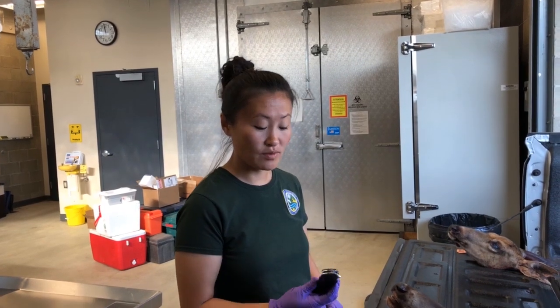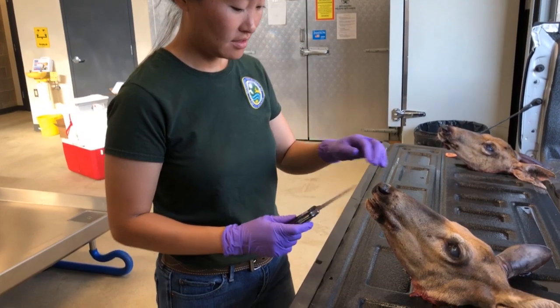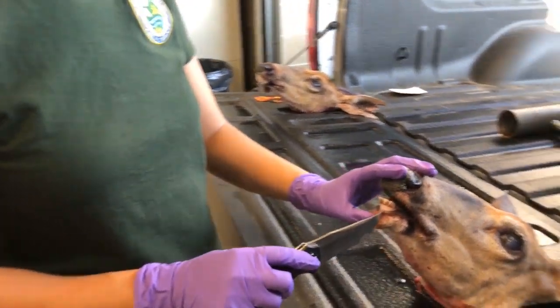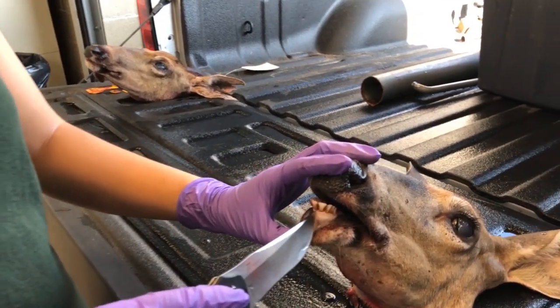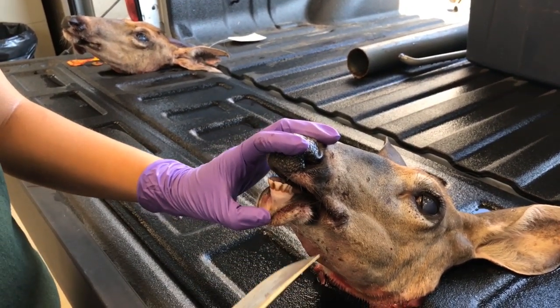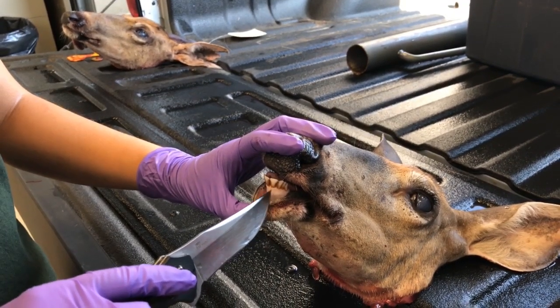Collecting a tooth is easy with your regular hunting knife. What we need are one of the first two front teeth, which are called incisors. The important part is to not break the root, which is hidden under the gum line.